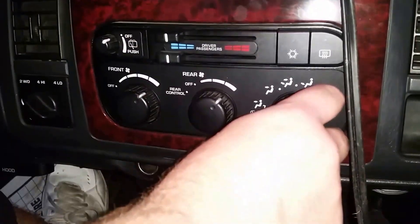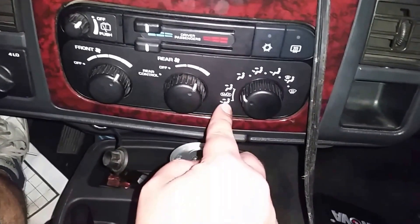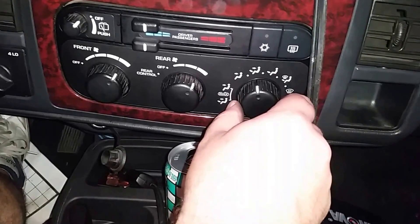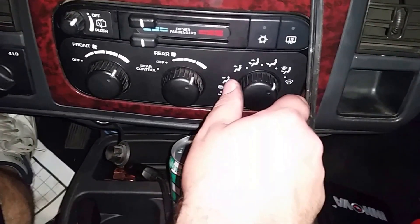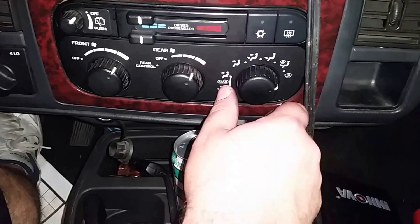This is your zone control and these are your max selections. Max air in the front. Max air in the front and the feet. Only the face. Face and feet. Feet only. Feet and defrost. And defrost. Only defrost.